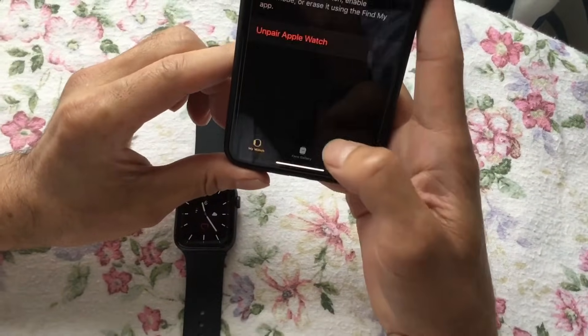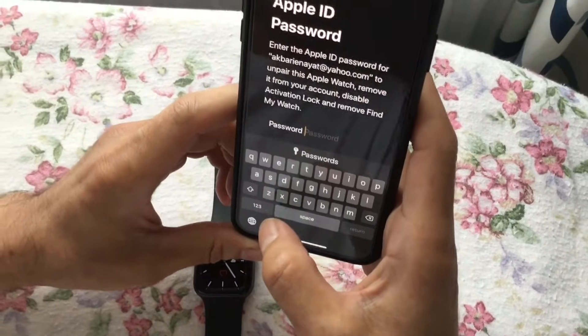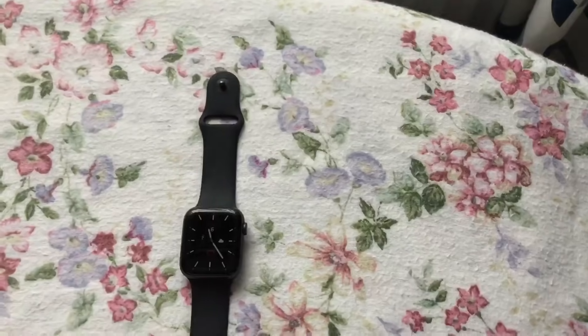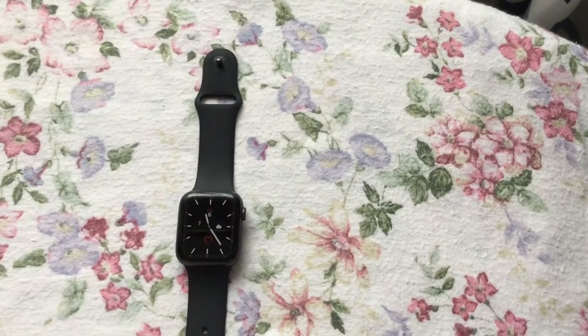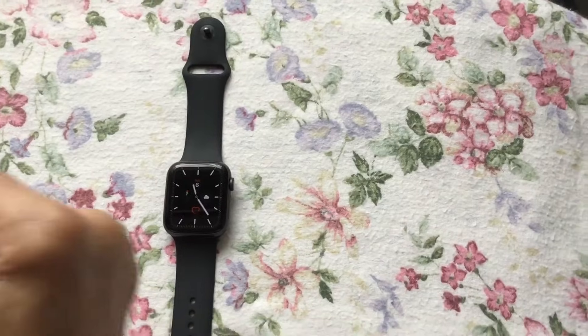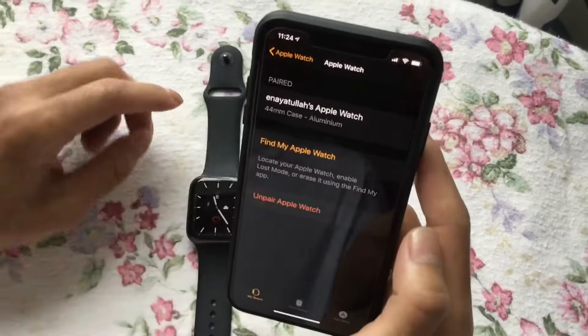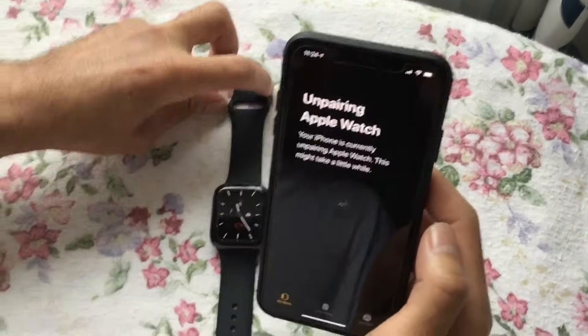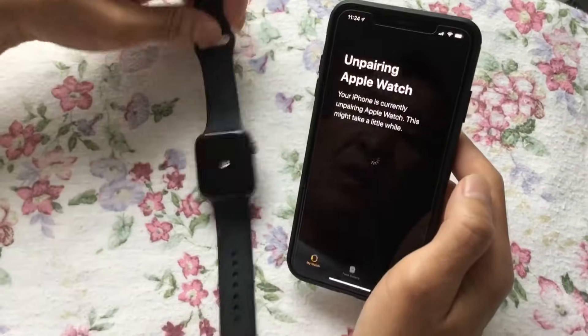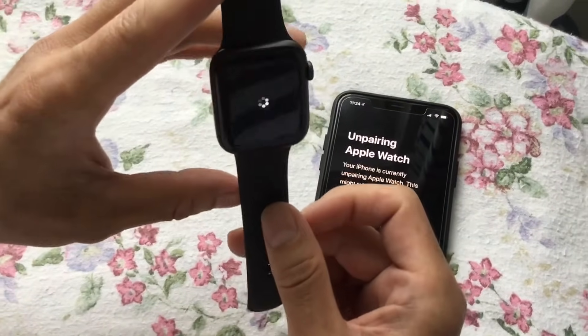It says unpair here, and then it asks you for the Apple ID password. Enter your Apple ID password and then click unpair. Now it's unpairing — as you can see, the watch is unpairing now.